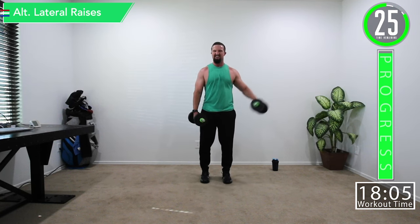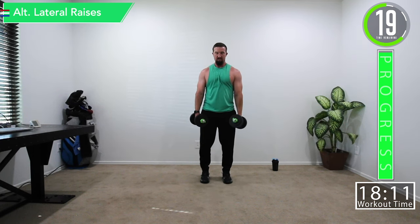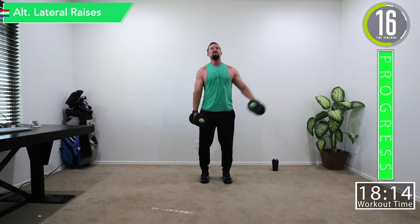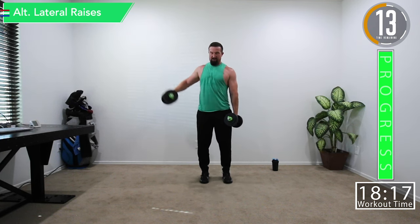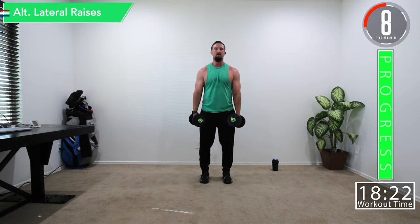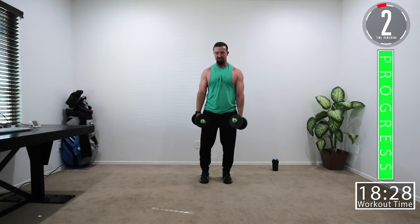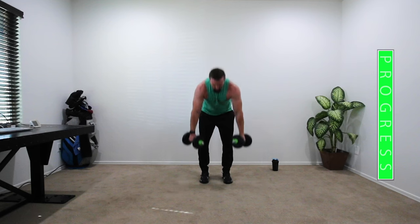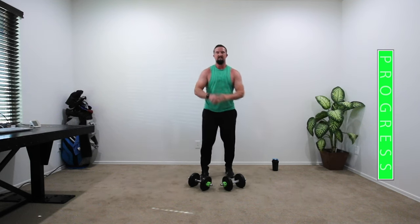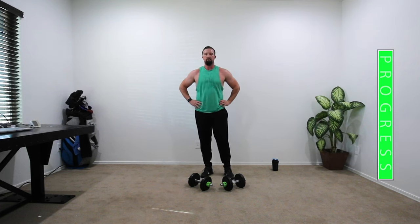Alternating lateral raises — last set, come on! Feel the burn. Get them shoulders built. Come on, halfway. Breathe — let's go. Boom! That was brutal, but I feel it.